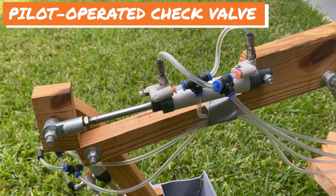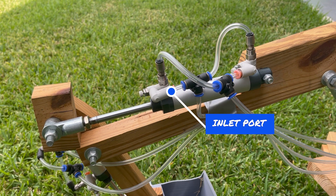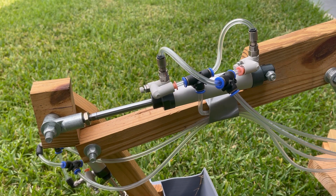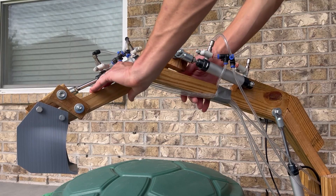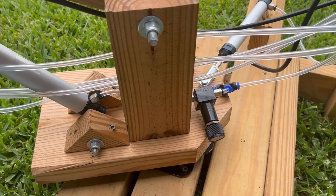This is the pilot operated check valve. It allows air to flow in one direction only, except when the pilot line is pressurized. Having these valves causes the cylinder rod to maintain its position even when the control valve is closed.